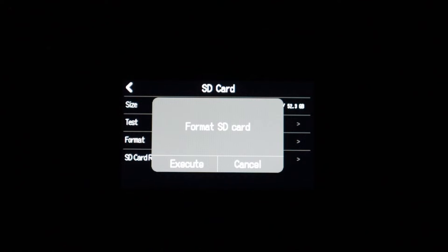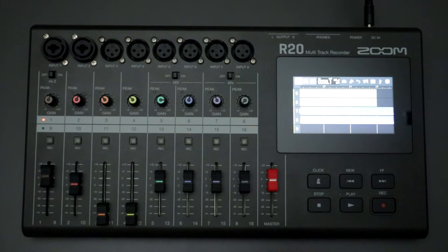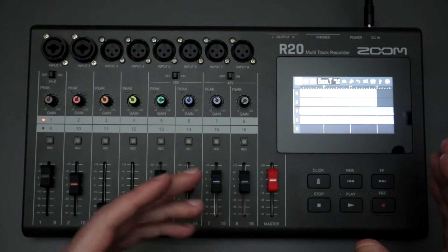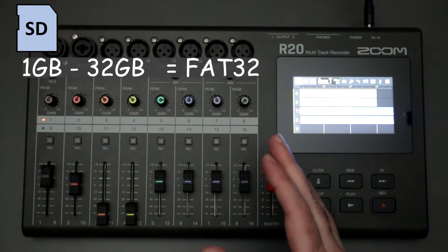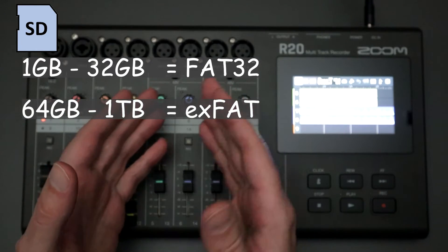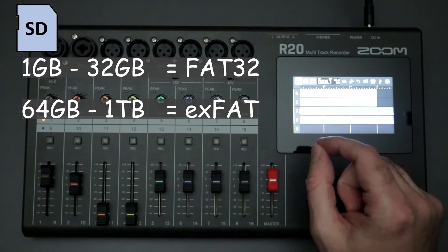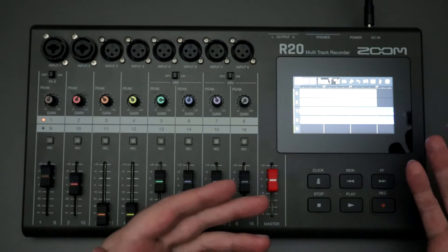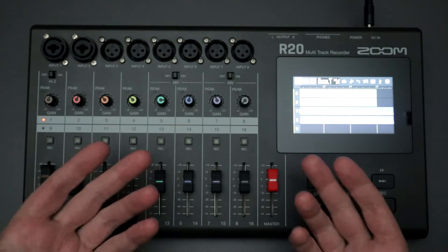The first time you use an SD card, you can format it directly on the R20. When you do, it will rename the card to R20_SD. How it gets formatted depends on card size: cards from 1GB up to 32GB will be formatted as FAT32, while cards larger than 32GB — starting at 64GB — will be formatted as exFAT. If you bring a card already formatted as FAT32 or exFAT, it should work. If you just go through the formatting process directly on the R20, you should be in good shape.